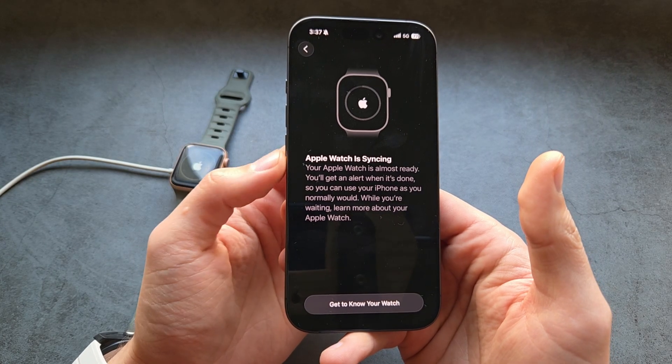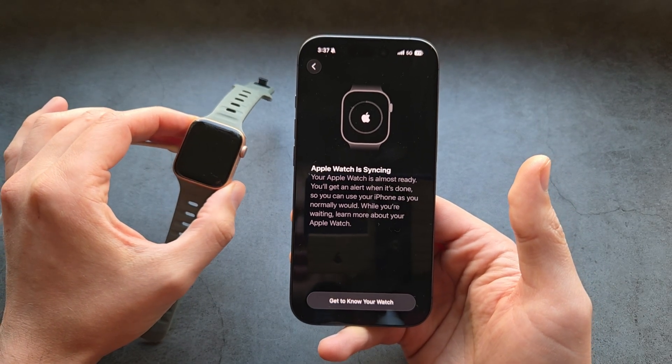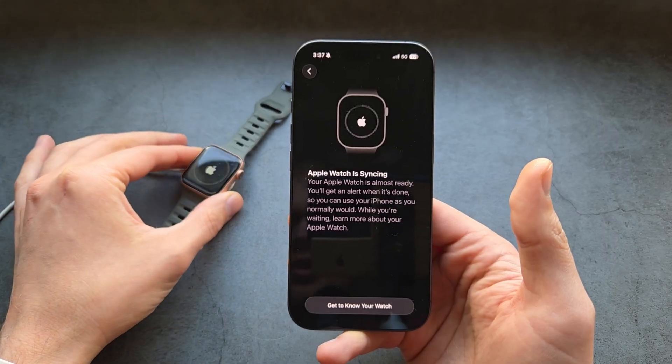Simply wait — this might take a while actually. It's essentially finishing up and setting up. This might take up to even 10 minutes sometimes, depending on the age of your Apple Watch, so simply wait.